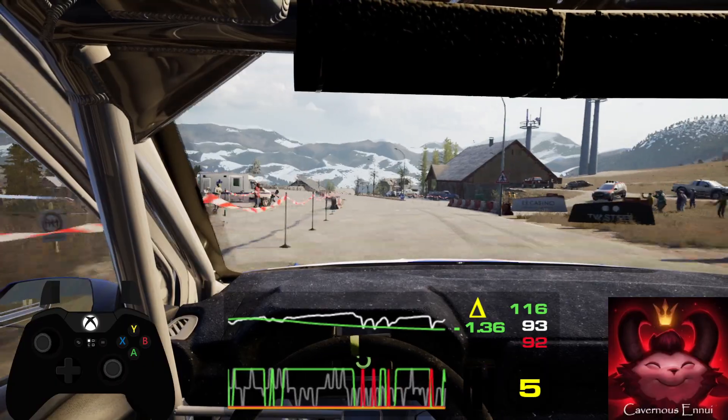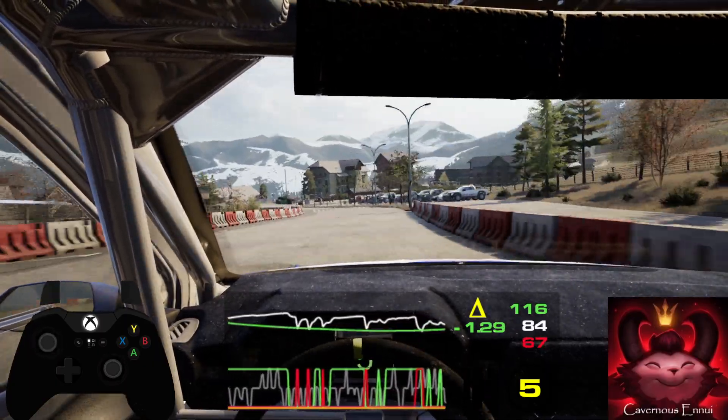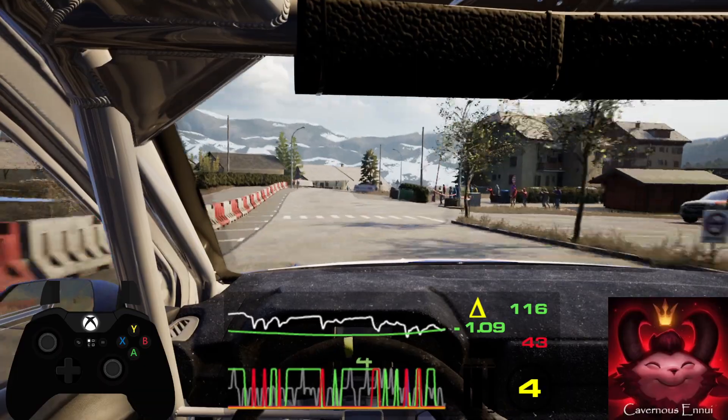Into 6 left, don't cut, over bump. 50, 4 right short. 40, 6 right. 40.